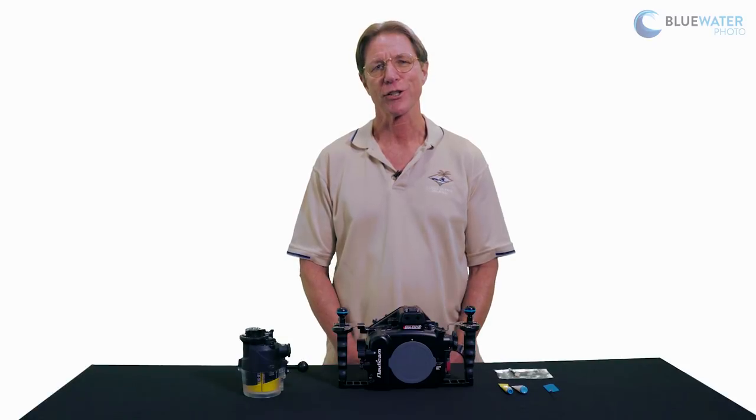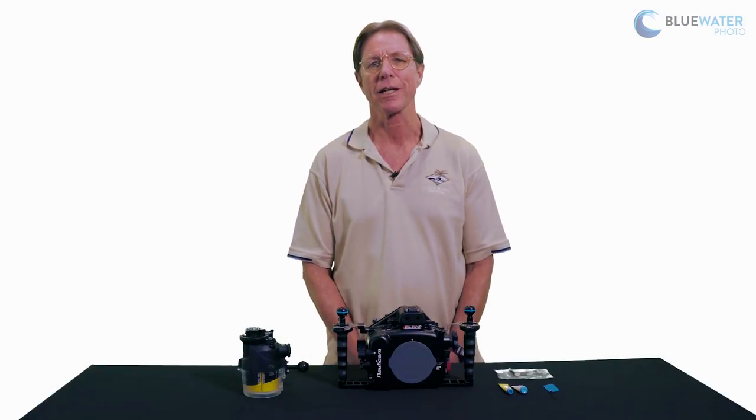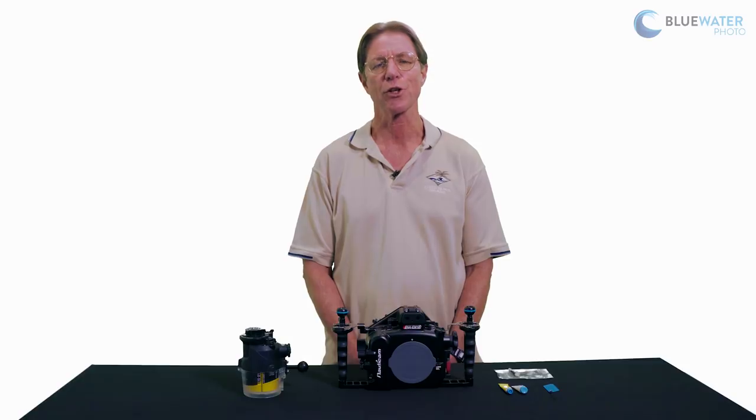Hi everyone, my name is Mark Strickland. I am a DSLR and Travel Specialist here at Blue Water Photo and I've been shooting underwater photos for many, many years. Today I'd like to share with you some insights on a very important topic: o-ring maintenance.